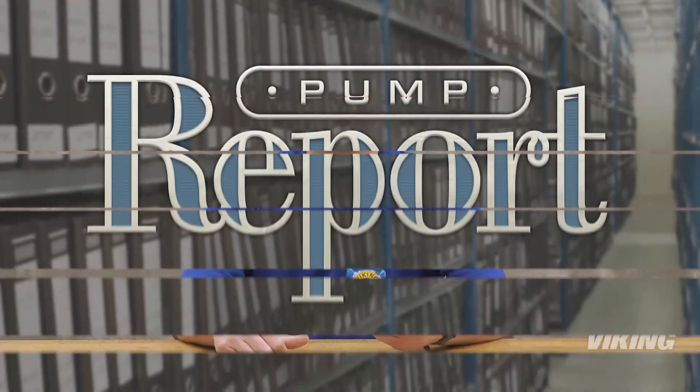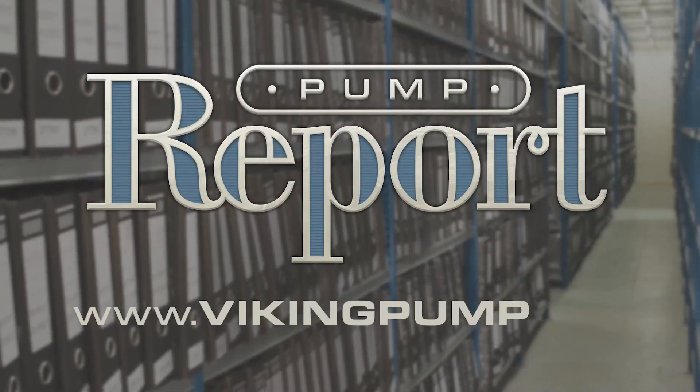Knowing a pump's speed and its displacement is critical to knowing the capacity that pump delivers, so you'll know you have the right pump for your application. To learn more about internal gear pumps or to view other pump reports, please visit our website at vikingpump.com.